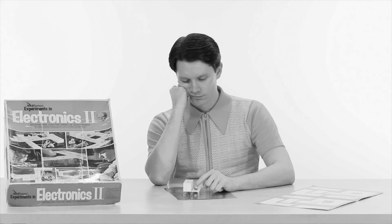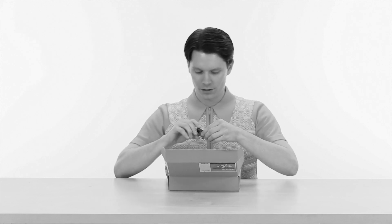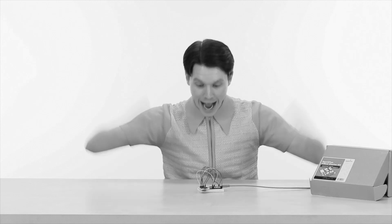Hey there, Johnny. Looks like you're playing with your electronics kit. Have you already run out of experiments? Well, try this instead: the SparkFun Electronics Embed Starter Kit. Inside, you'll find everything you need to get started with the NXP LPC 1768. Well, there you go, Johnny. You've already completed one of the whiz-bang experiments. You may not be a scientist, Johnny, but you sure fooled me.